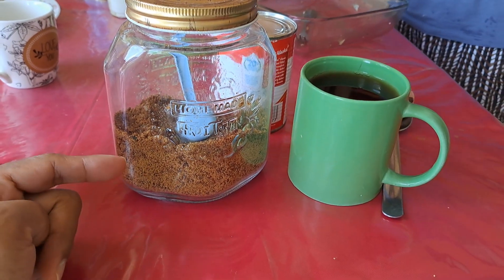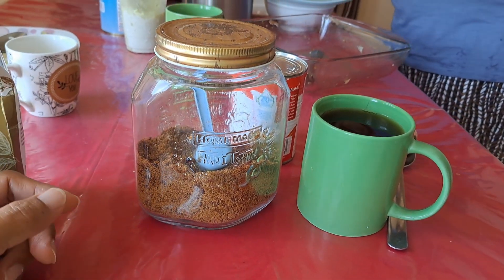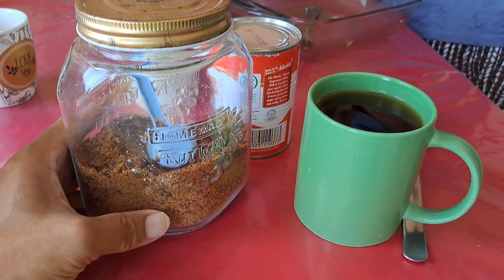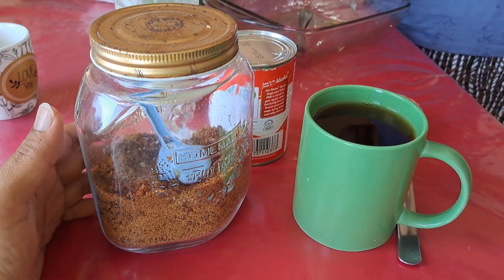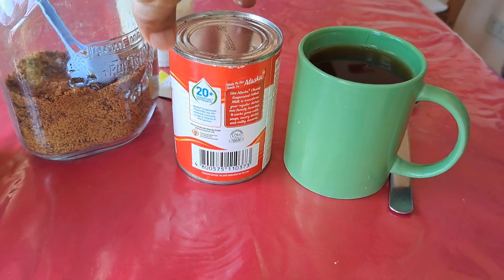We make use of natural ingredients, so this is muscovado brown sugar. No usage of highly toxic high fructose corn syrup, which is normally used in many major milk tea brands — not just in this country but all over the world. Avoid those as much as possible.